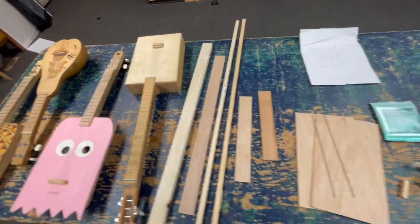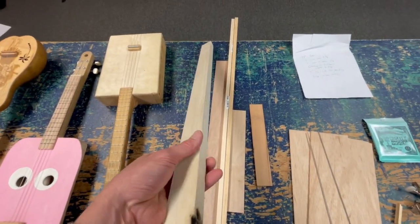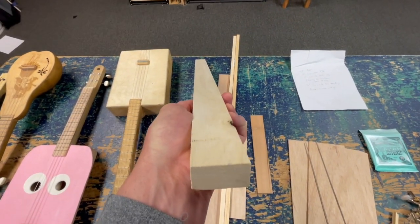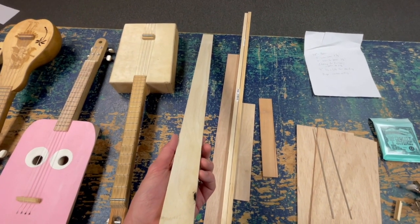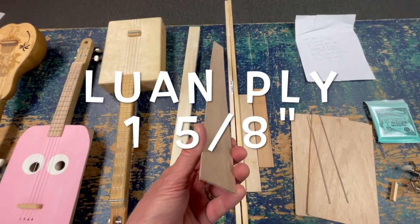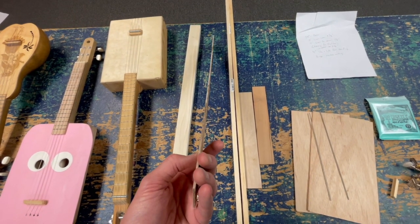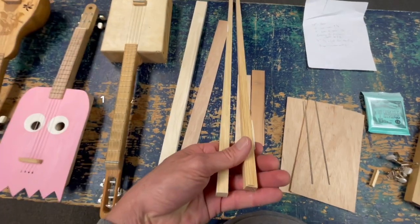So let's look at the materials you're going to need. This is a piece of one-by-two poplar — it's actually one and a half inches wide, which is the perfect width for a fretboard. You're going to need about two feet of it. This is luon ply, ripped to one and five-eighths of an inch, and it's going to make up the sides. You'll need about two feet of that as well.